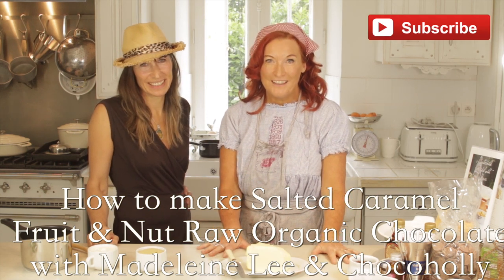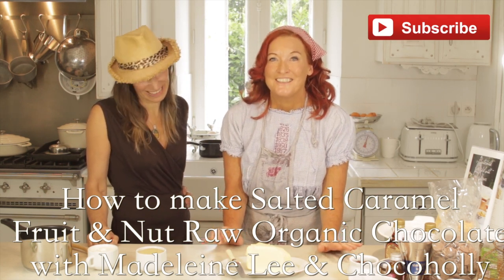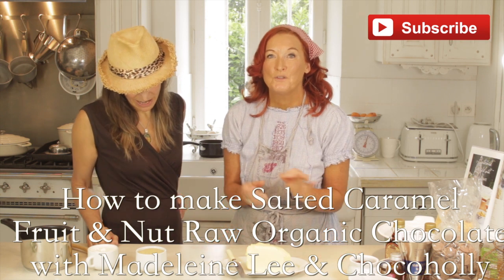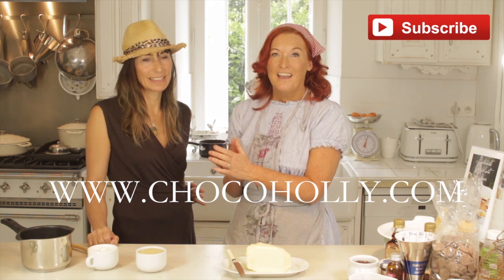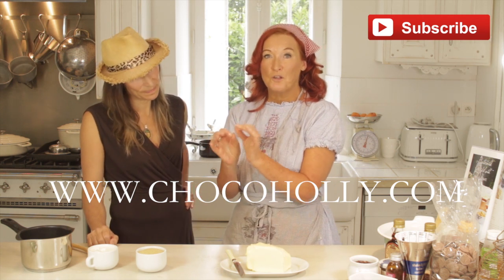Welcome to At Home with Madeleine Lee. Today I'm really excited because I'm going to share with you some beautiful chocolate recipes. And here is Holly, otherwise known as ChocoHolly, and she is an incredible chocolatier.